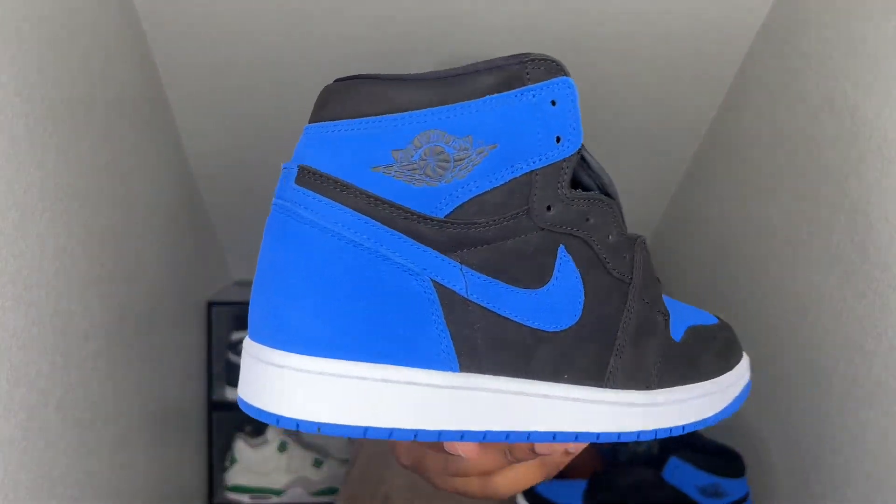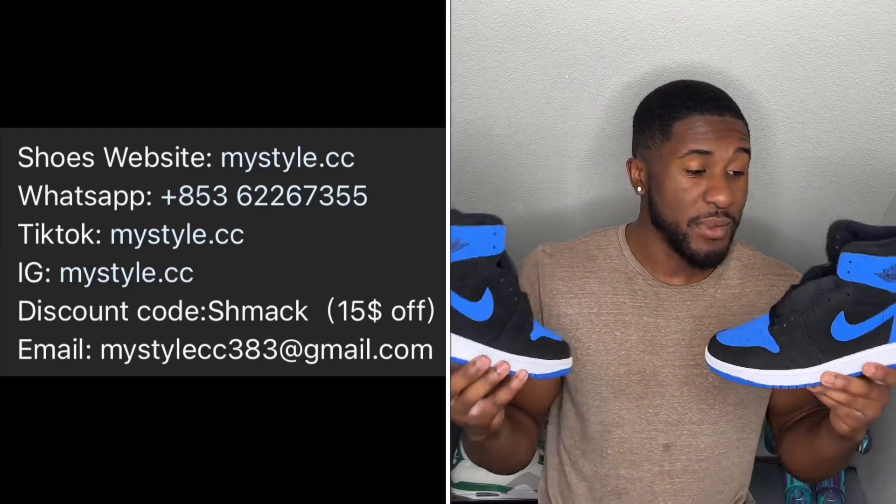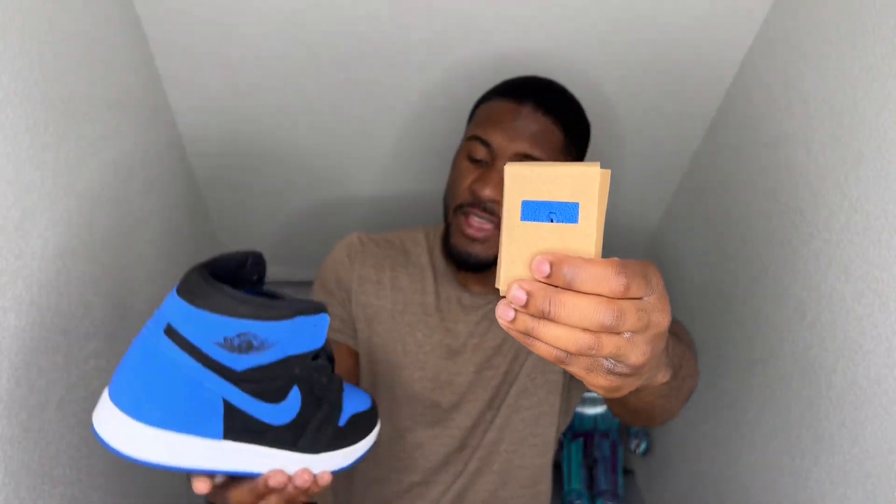Like I said, these are dropping November 4th, $180 will be the retail. I did want to let you know this is a replica pair — I'm just doing this so y'all can get an early look and review to see if you want to purchase them when the release date comes. I don't have any reps in my personal collection, but I always want to bless y'all with them early looks. It does come with an extra set of Royal Blue laces if you want to chuck those on — just comes stocked up with the black. Let's go ahead and take a deep dive into these things.